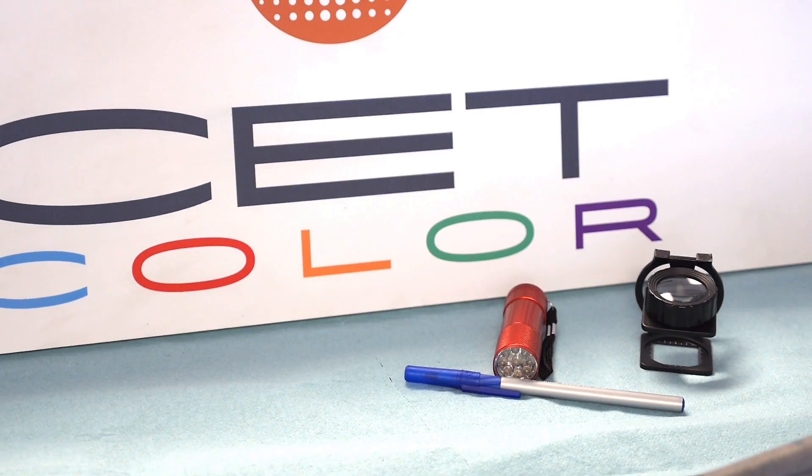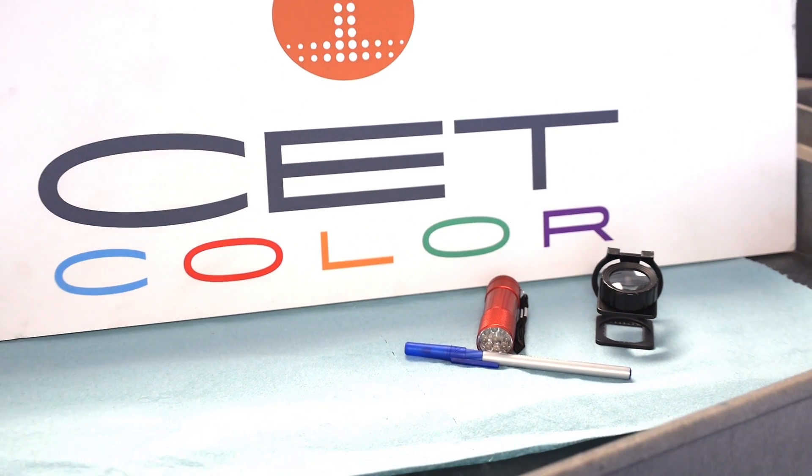Gather your materials. You will need a 10x20 loupe, a flashlight, and a pen.